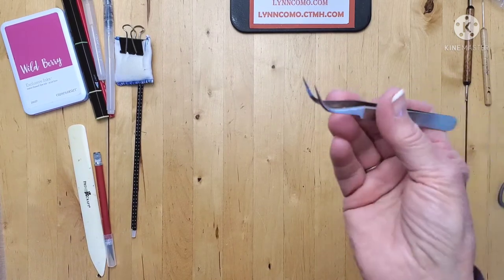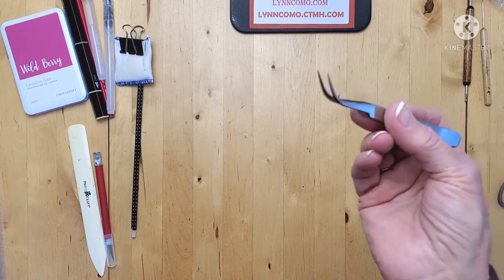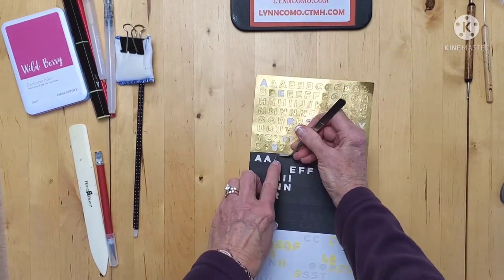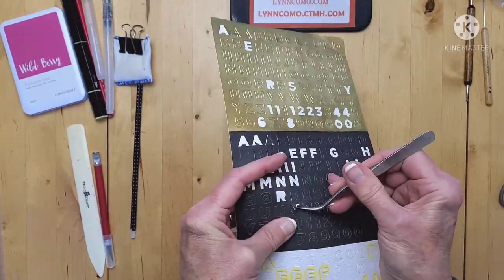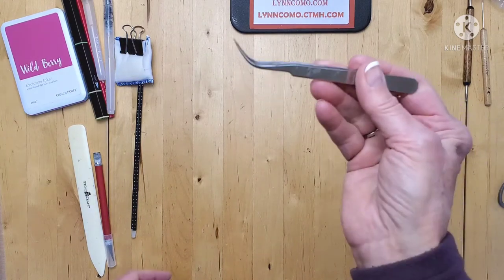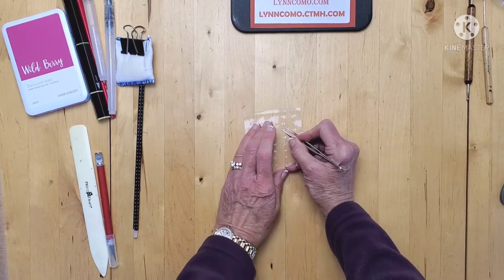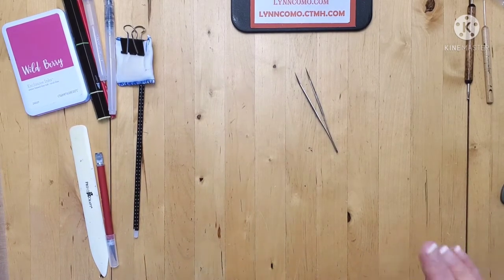Now, tweezers. I absolutely love tweezers because they really make a difference in moving things around — like a letter. Maybe you have really small letters and you want to place them on your paper, so you can easily lift them up and use the tweezers to place them exactly where you want on your card or whatever you're making. I actually have two pairs of tweezers because I use them all the time — also to move around my bitty bling. I always have two because I'm always looking for one when I need it and never can find it.